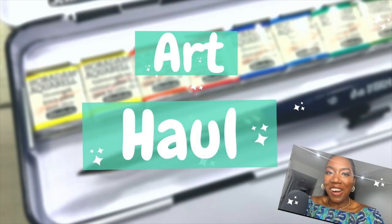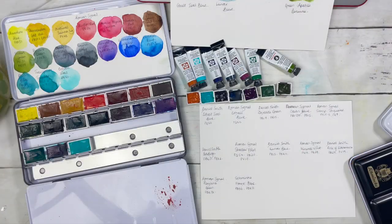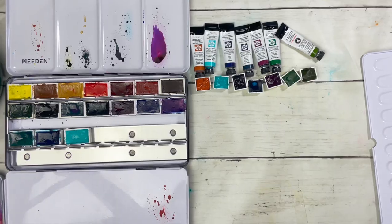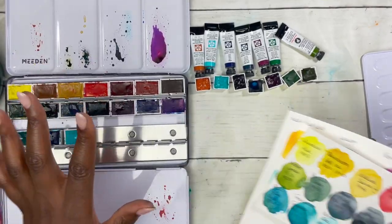Very recently I did a haul where I got these Daniel Smith colors. One of you suggested that I compare some of the colors that are similar, in the hopes that it would help you pick which colors you want, and that's what I'm going to do here. All of them are granulating, all of them are beautiful. In terms of the colors we'll be comparing, there are some from a number of different ranges.